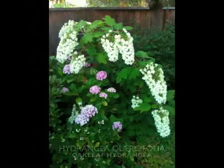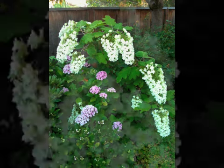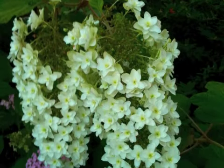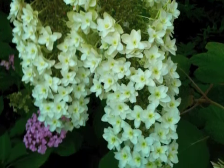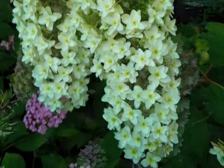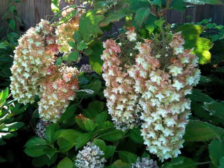This next variety is hydrangea quercifolia, or oak leaf hydrangea. The plant gets six to eight feet tall and wide and the flowers are huge — 12 to 16 inches long — and have beautiful detail as you can see here. As they mature, they take on these lovely amber tones in their older petals.